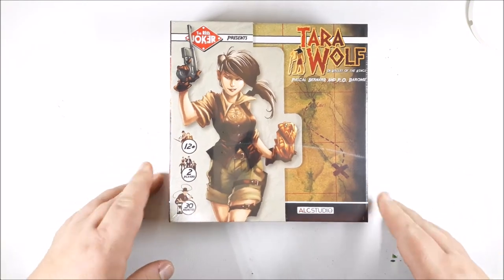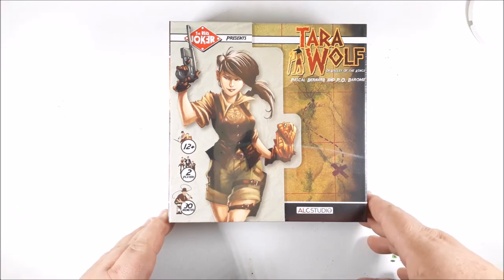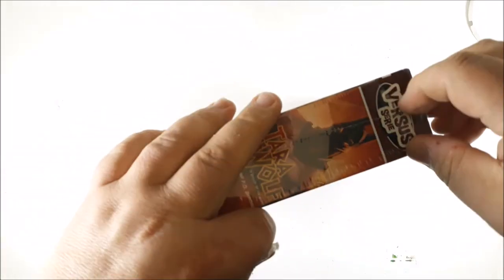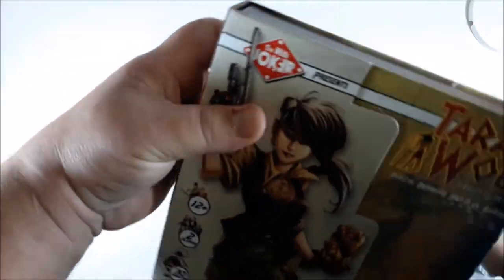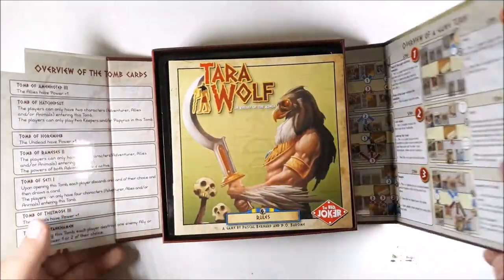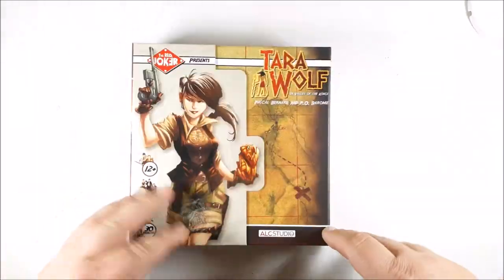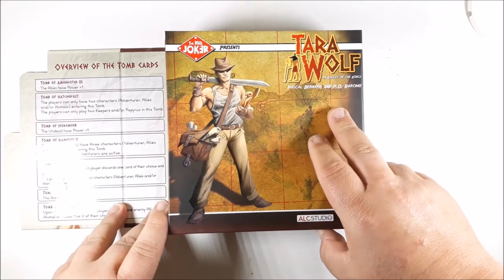So we'll go on to the next one, which in retrospect kind of looks like a rip-off of Tomb Raider. It's called Tara Wolf in the Valley of the Kings. I'm really trying to get into some two-player games — some of the big games get a little too heavy for Alex, she's only 10. Also trying to find games my wife and I can play, since some four-player games don't play well at two players. First of all, this is a really cool wraparound cover — it's attached, almost like a dossier. I really like the artwork.